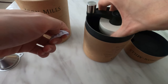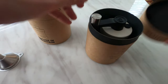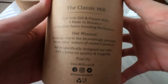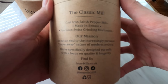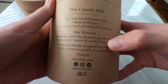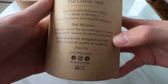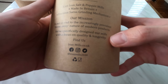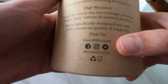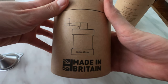Silica desiccant in the packaging. There's some writing on the box you can have a read of. Made in Britain. The brand's mission is to put an end to the increasingly prevalent throwaway nature of modern products, specifically designing their mills with a focus on quality and longevity. There are socials listed if you want to have a look. Made in Britain, printed right there — fantastic.